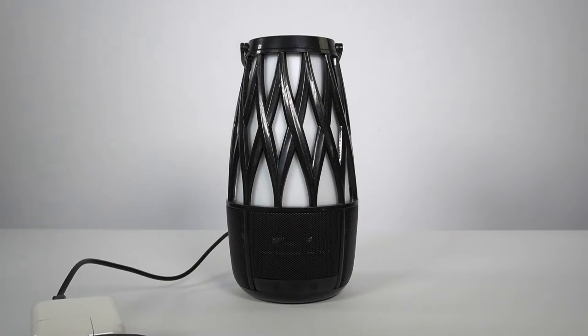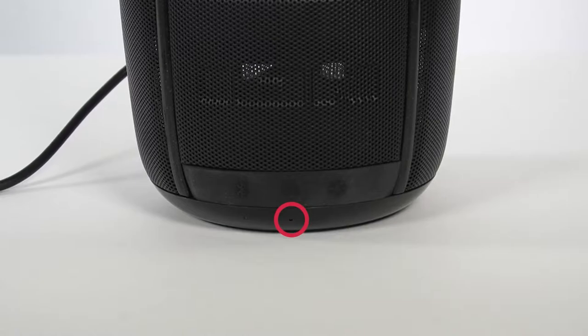USB ports on a computer or older USB wall chargers with less than 2 amps will still charge the battery slowly, but will not be able to power the speaker. For best results, we recommend keeping the Tahiti speakers powered off until they reach a full charge. Let your speakers charge for up to 5 hours to ensure a full battery. The red LED light will turn off when the battery is full.